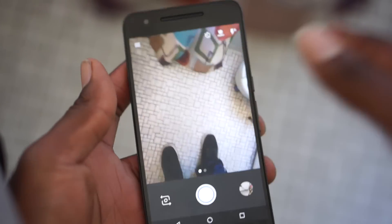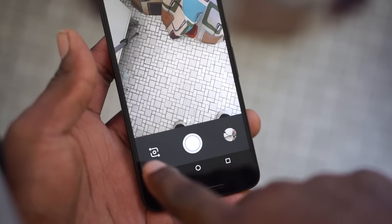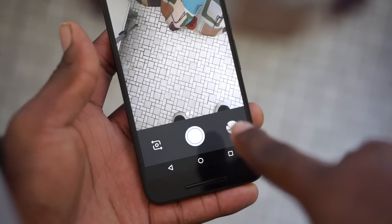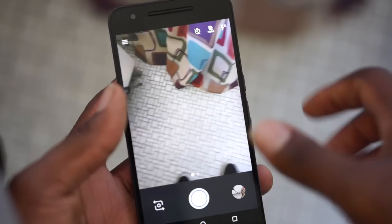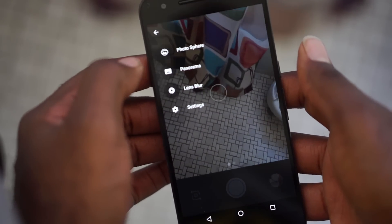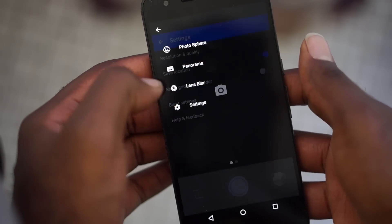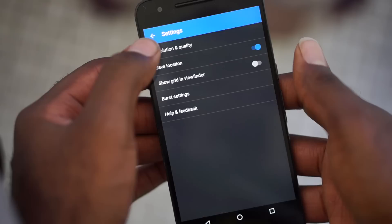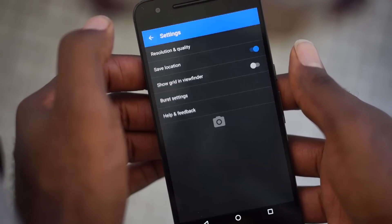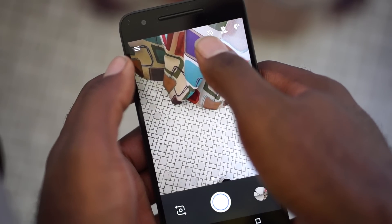As you can see, the layout is still minimal, but some things have changed. Over here on the bottom left, you have the option to flip to the front-facing camera, and this is how you access your recently taken photos and videos. On the top left, you have the three lines that gives you the option for photosphere, panorama, lens blur, and settings. There's not really much you can play with in settings other than changing resolutions and different things, and 4K of course. You also have the timer option right here.